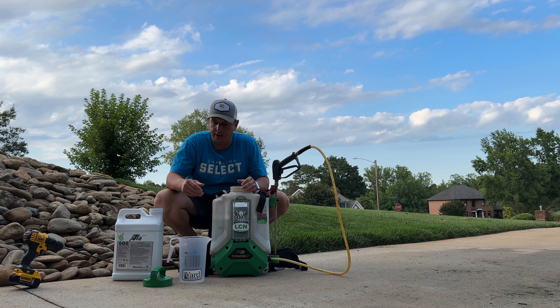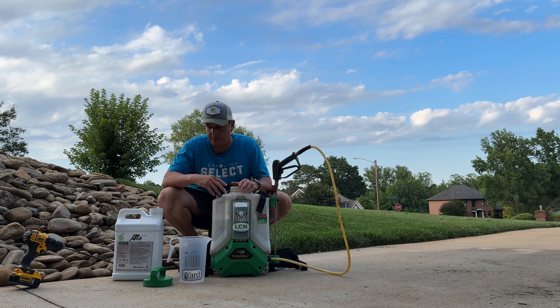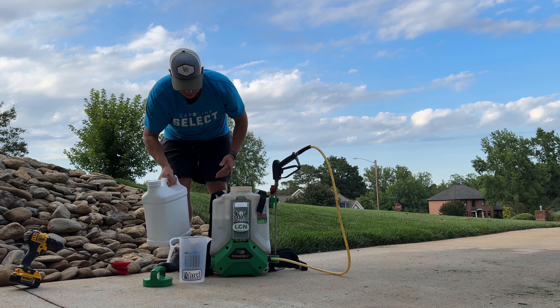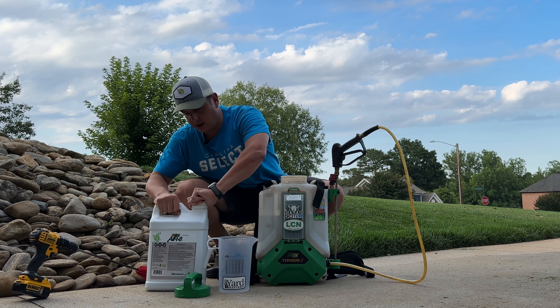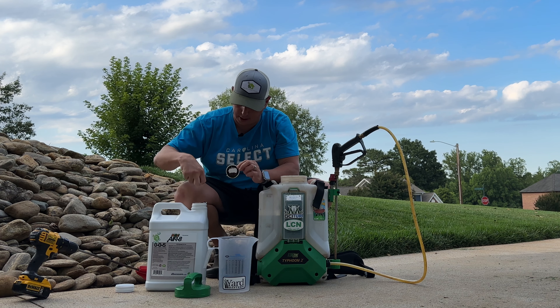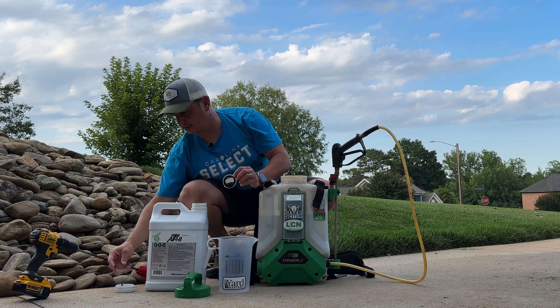The first step that we did, if you remember, is we took a manual core aerator and we walked around those spots and we plugged holes in the ground to try to relieve some of the compaction. My belief is water, air, and nutrients are not getting down into the grass, causing that yellowing and browning. Because if you remember, we went to some other parts of the lawn and the screwdriver went in really easy — obviously a compaction issue.